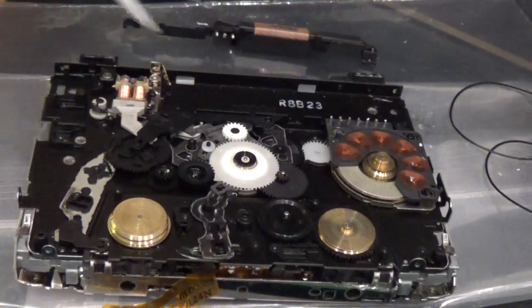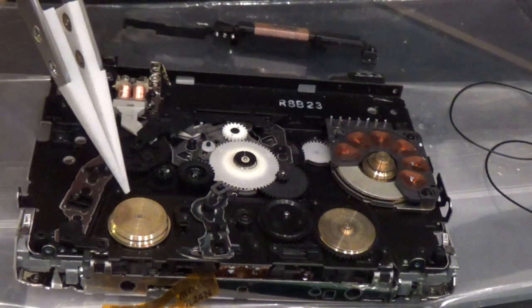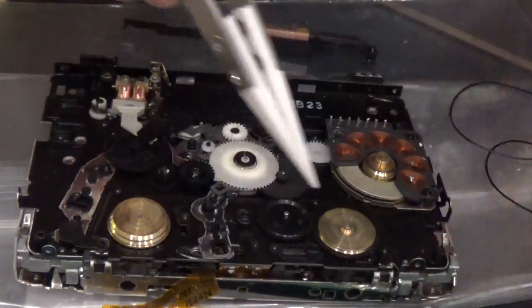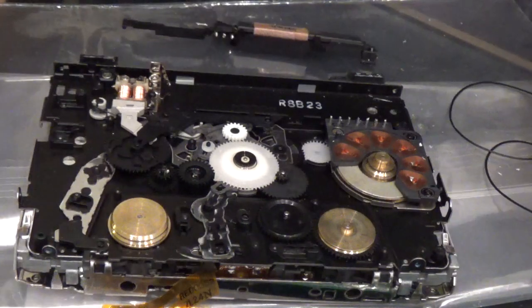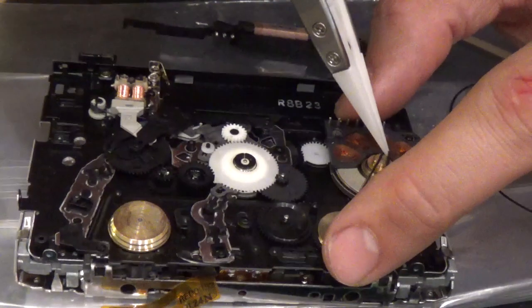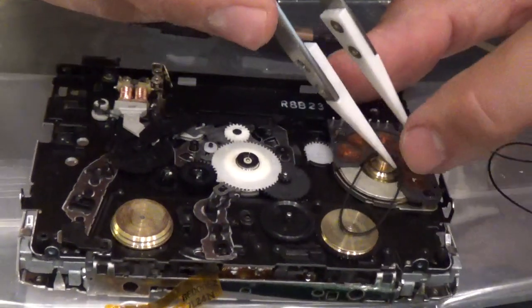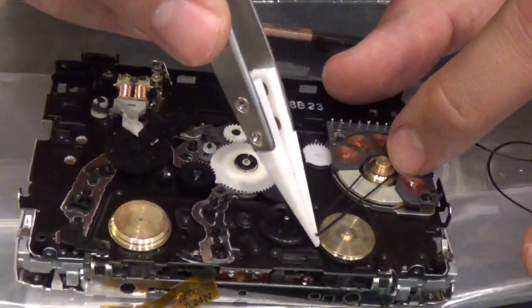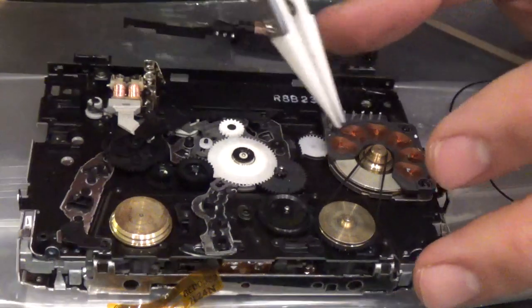Gently place it there. You'll see two belts, one on this side and one on this side. I'm going to replace two belts - the long one and the short one. I've taken them out. I'm going to put the short one back on under the motor. It's advisable to clean the area first.